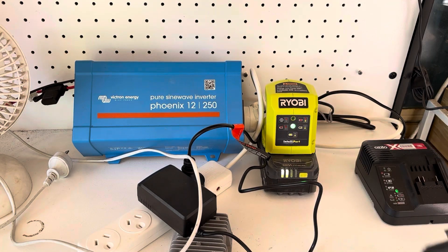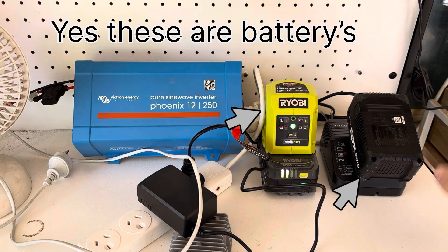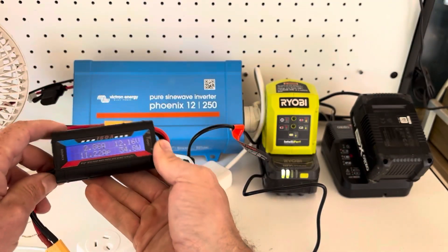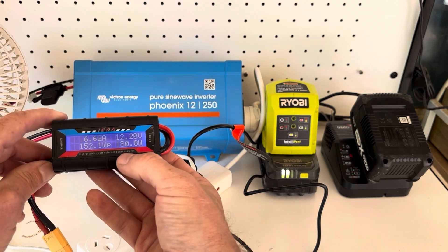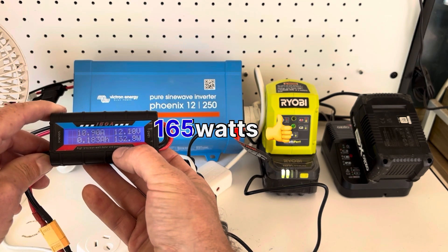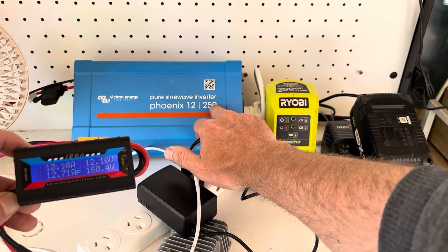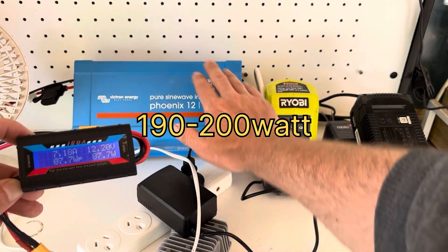Charging this Ryobi battery now, and charging this Zotto battery. We're drawing 160 watts, 170 watts. This is a 250 VA inverter, so roughly around a 190 to 200 watt inverter.